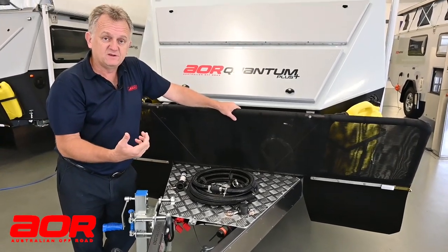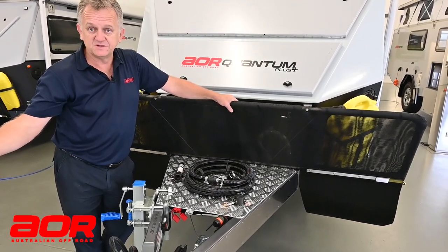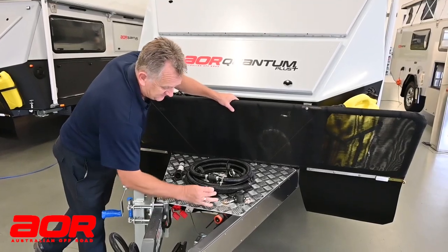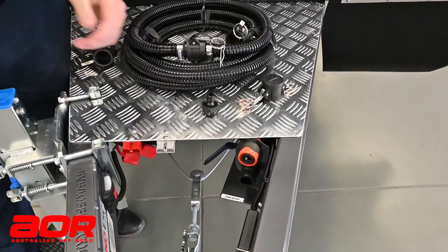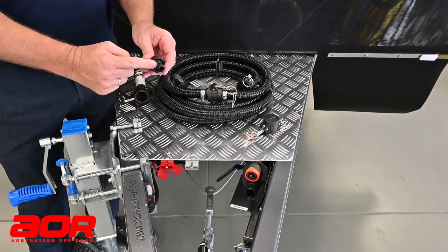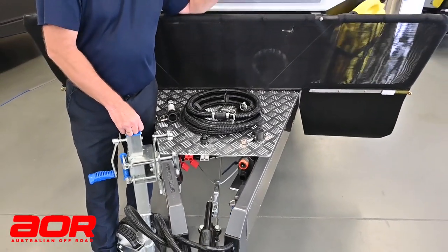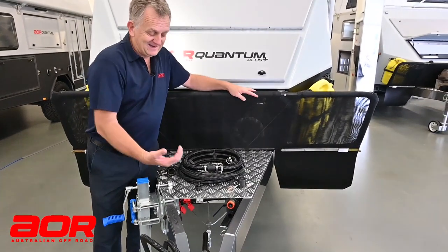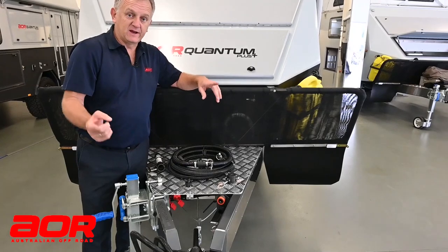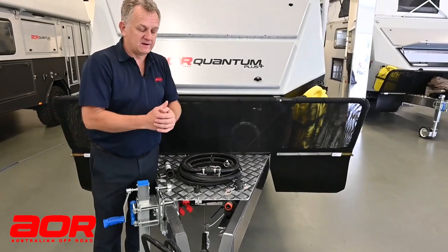Now that the tank is empty you need to give it a flush through. Generally where you dump at a dump point you'll have a tap there, so you'll need an additional hose. Bring that hose through and connect it onto here — it's just a standard hose fitting. We supply the other end of the fitting that plugs in here so you can click your hose on. We've still got that valve open, turn the tap on and we've got water flowing through that system. The best way to clean it is to shut that off for a little bit, let it build up with some water in the tank, and then start pumping it out — so you've got water flowing through and pumping out at the same time, which gives the tank a good flush through.